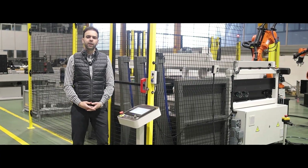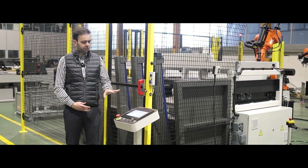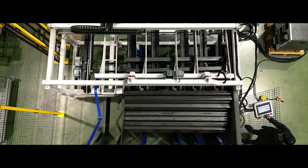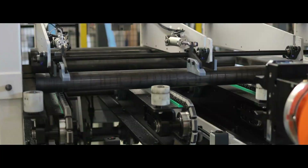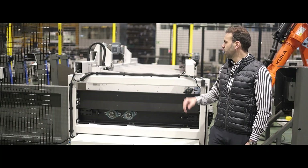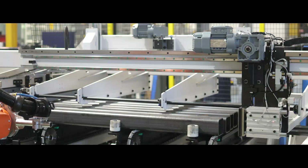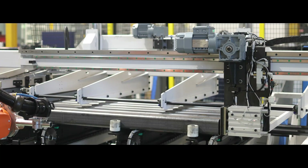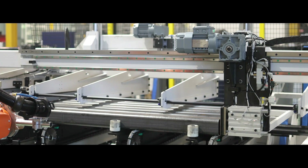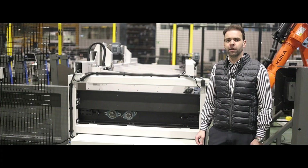When changing or setting up your production, you first let the bundle loader know what size, shape, and length of tube you will be producing. The bundle loader then automatically adjusts to whatever shape, size, or length of profile you will be producing. No manual labour is required, avoiding any mistakes.